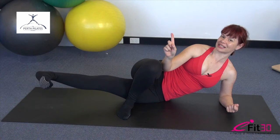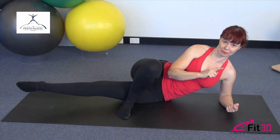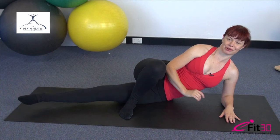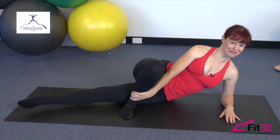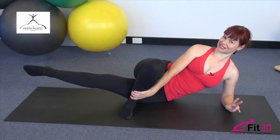Now keep going but this time point the toes, reach long through the toes and press it up. Really strong through that inner thigh. Keep the leg reaching longer, see if you can press a little higher, get that little pause at the top. We have five more repetitions — make them really good ones. This next one's our last one but don't rest yet. Instead take that leg up and hold it up there. As high as you can and as big as you can, we're doing circles with that leg — about the size of a bread and butter plate.